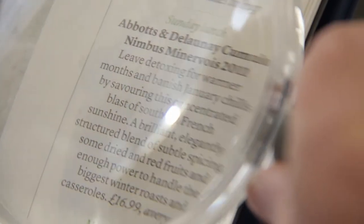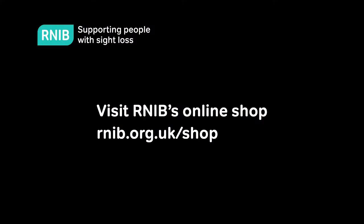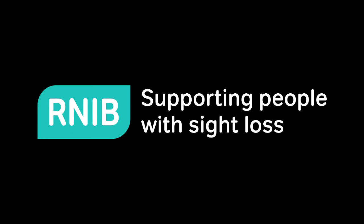There is a wide range of magnifiers available on RNIB's online shop. Visit rnib.org.uk/shop. RNIB — Supporting people with sight loss.